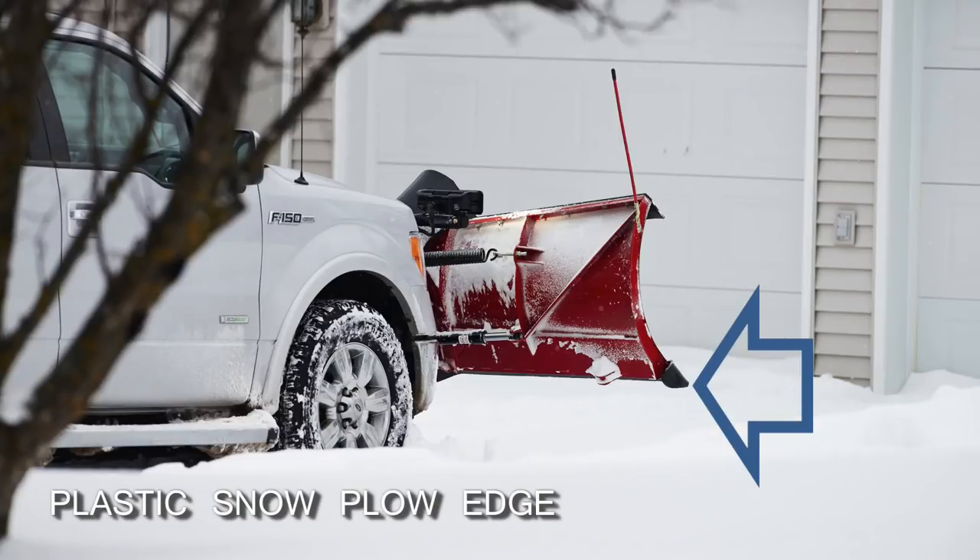If you have a larger property and you're subcontracting the snow plowing out to a contractor, you want to make sure that you talk to your contractor and confirm that they have a plastic edge on their snow plows and blades so that it doesn't scratch the surface of your pavers.